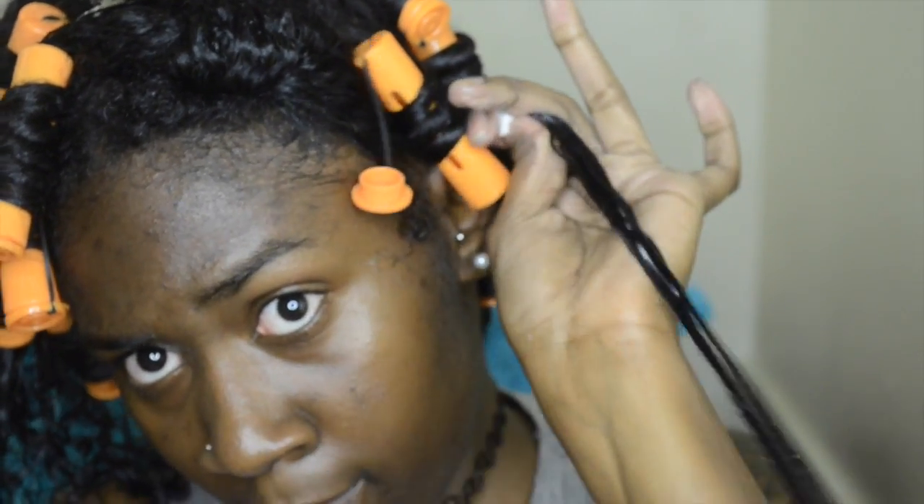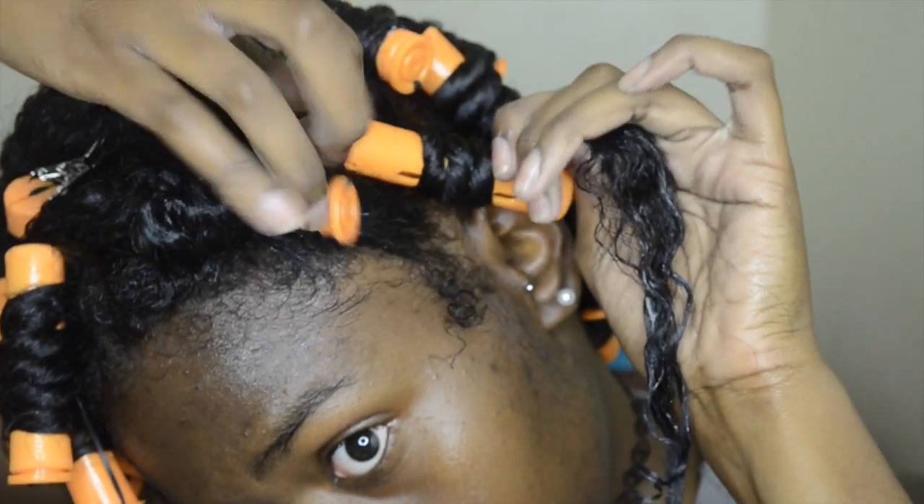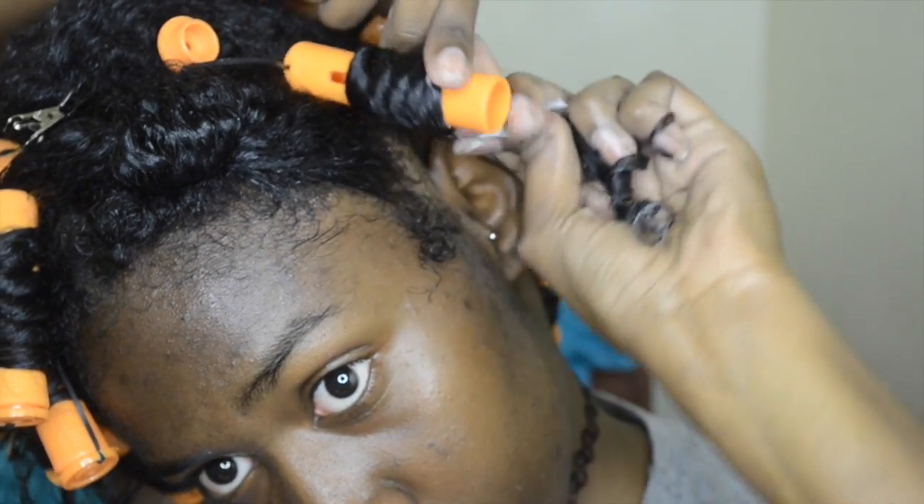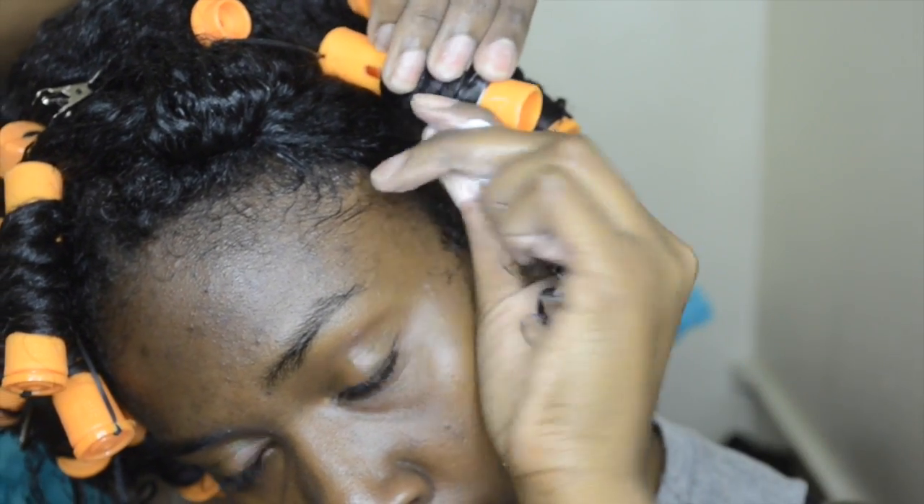Also, when you're doing your perm rod sets, flexi rod sets, or any type of roller set, you want to make sure that you're detangling as you go. That even goes for twist styles as well, because you don't want it to get tangled up at the bottom.